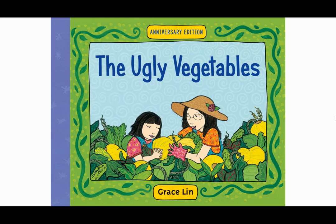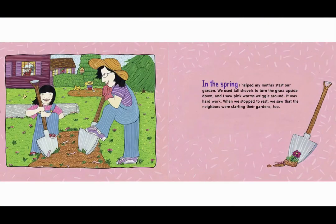The Ugly Vegetables, written and illustrated by Grace Lin. In the spring I helped my mother start our garden. We used tall shovels to turn the grass upside down and I saw pink worms wriggling around. It was hard work.